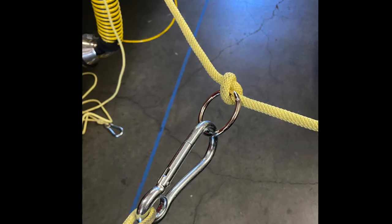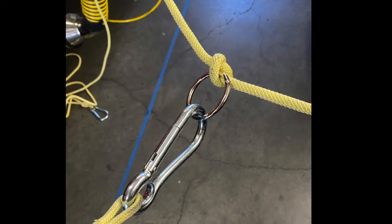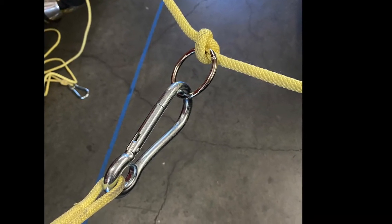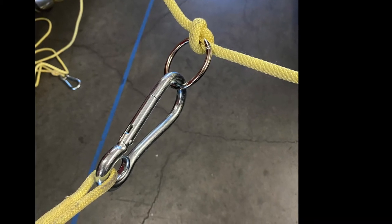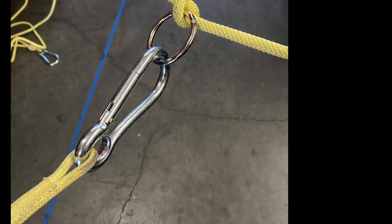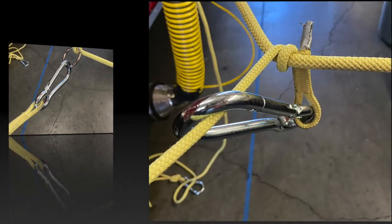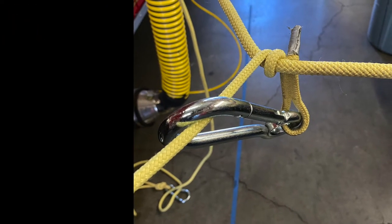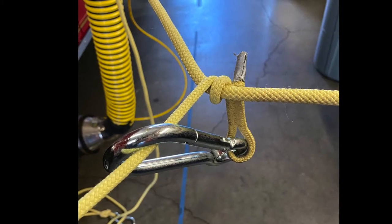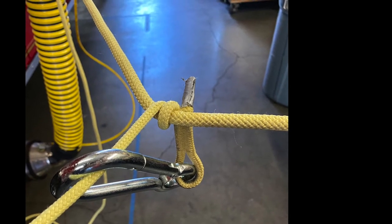If you are unable to readily clear a location within the search area with the TIC camera, you must tether into the main search line with the tag lines to perform an additional search. The ideal location to tether into the main search line would be one of the rings located every 20 feet on the search line itself. These rings are ideal because they are quick, easy, and they prevent duplication of efforts in low to no visibility. If a ring is not readily available, the additional option would be to create a friction wrap on the search line itself and clip back into itself on the tag line to perform that additional search.